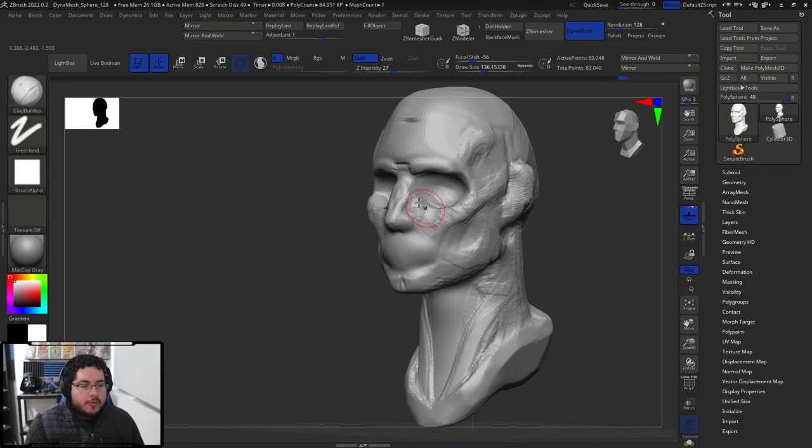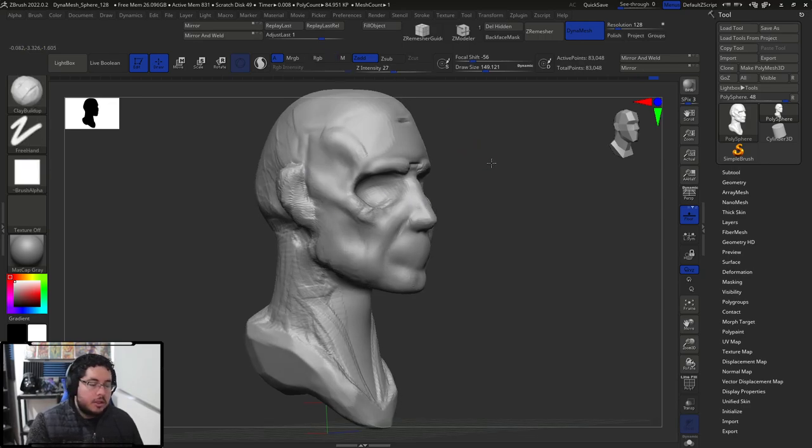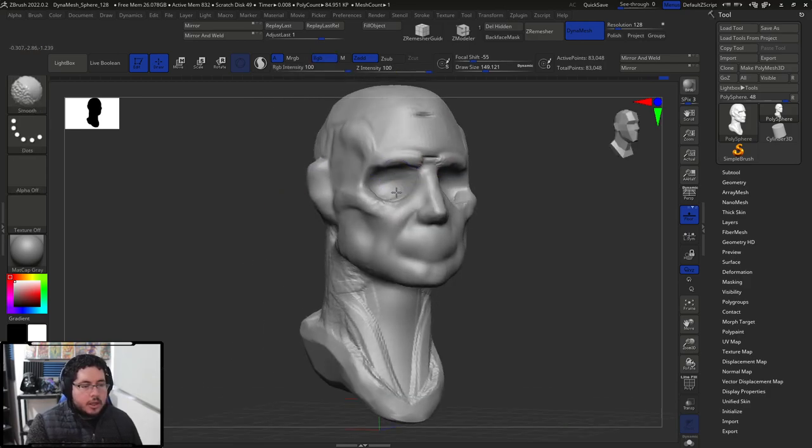We've talked about this before — there's a nasolabial fold, which is a fold that goes from the side of the nose all the way down to the mouth. So I'm just going to start adding a little bit of that effect. Let's start smoothing because there are a lot of marks and things. Even a very rough base mesh can work, but we definitely want to clean this up.